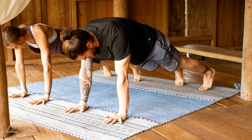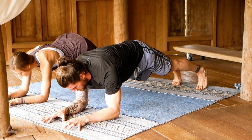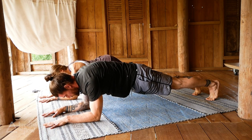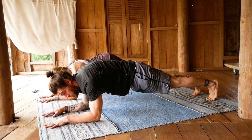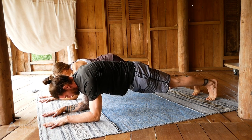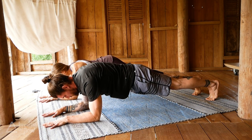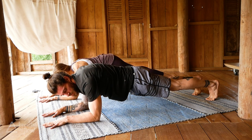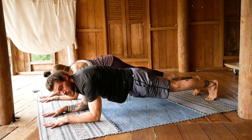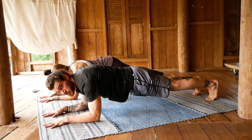Back to center. Coming into a forearm plank — bend your arms, bring the forearms down to the ground. Make sure the shoulders are right above the elbows. Lift your hips up a little bit higher so they're almost on the same height or higher than the shoulders. Stay on the ball of your feet and without actually moving anything, drag your elbows closer to your toes to fire up the entire front side of your body. We're going to stay here for two minutes.